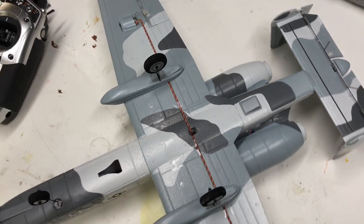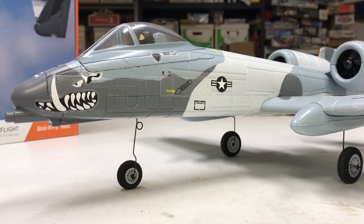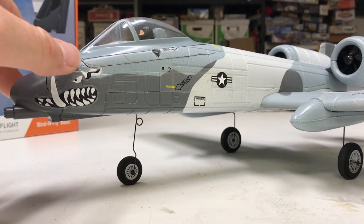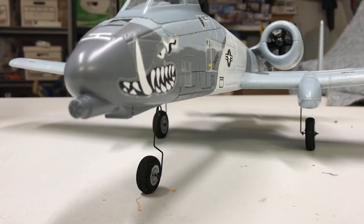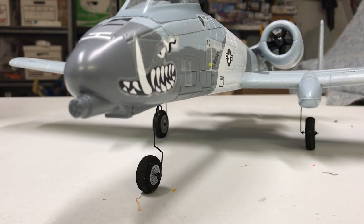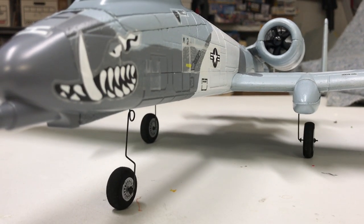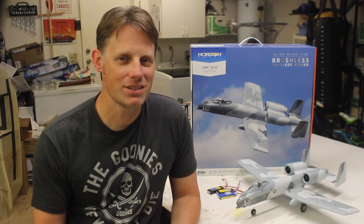One thing to note — a lot of guys have mentioned this online — the nose gear is pretty soft, so if you get a side load on it or land hard, it will flex or bend and the airplane loses track. Also at 100% servo travel, the steering is really sensitive, which compounds the issue. Reducing the steering throw will help, but ultimately it just needs to be stiffened up to get rid of that problem.